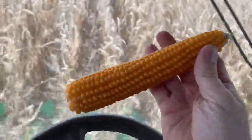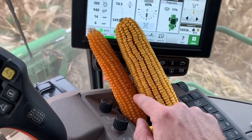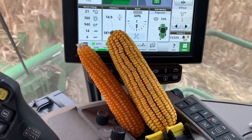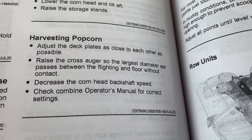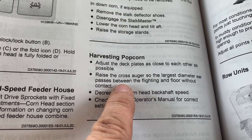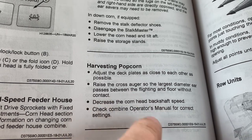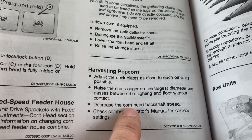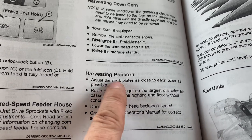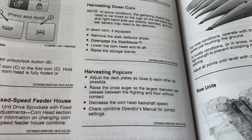Let me show you an ear of corn and an ear of popcorn — there's regular corn, and here's popcorn, so they're a lot skinnier. The manual actually says: adjust the deck plates as close to each other as possible, raise the cross auger — though we don't do that on this new head, it's set pretty low — and if I'm getting no mechanical damage I'm okay with that. Also decrease the corn head back shaft speed — I usually do that as conditions allow. There's actually a manual adjustment where you can take the non-hydraulic side and move it even closer, but I haven't had a need to do that.